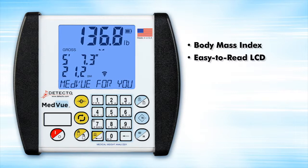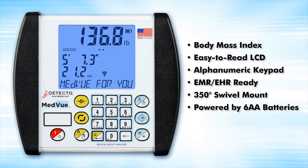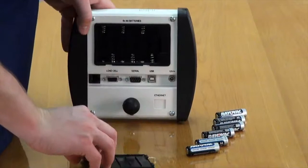The 6550 is equipped with Detecto's MedVue indicator, which features body mass index calculation, an easy-to-read bright blue display, alphanumeric keypad, and is EMR-EHR ready. The MedVue comes with a 350-degree swivel mounting bracket and is powered by six AA batteries or an optional AC adapter.